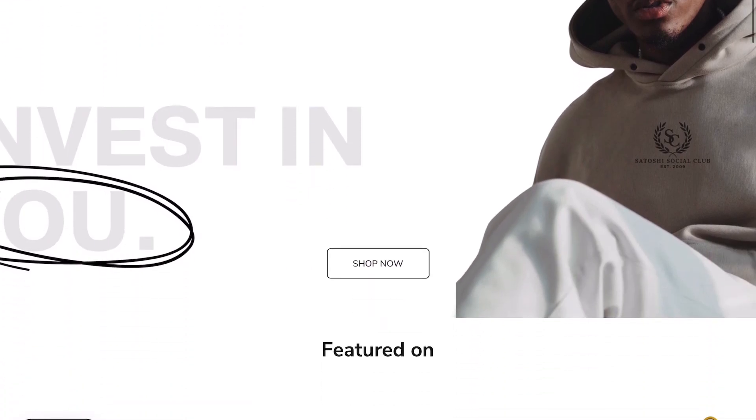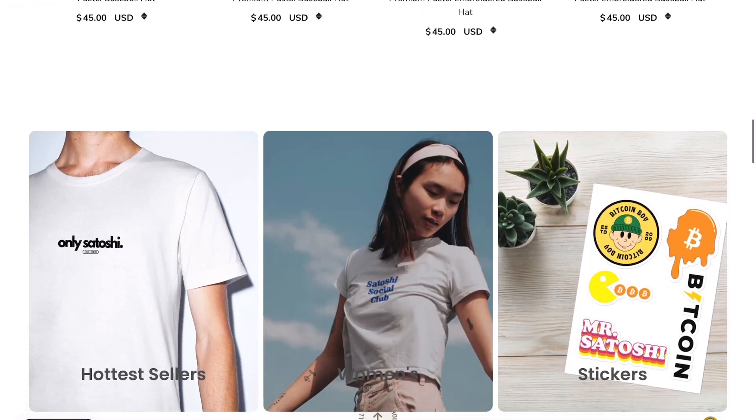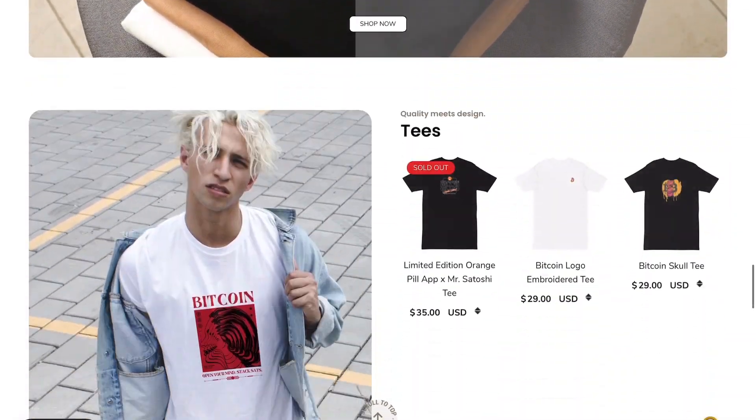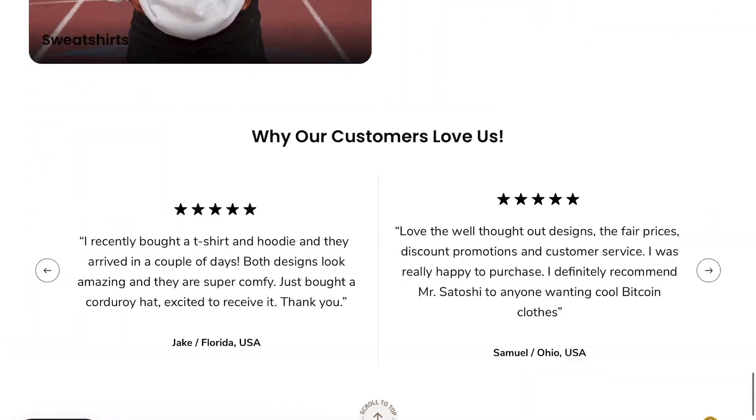I got a sponsor from MrSatoshi.com. They make premium bitcoin apparel with clean looks that are not too over the top. They have worldwide free shipping and you can get 15% off your order by using my referral link in the description below.